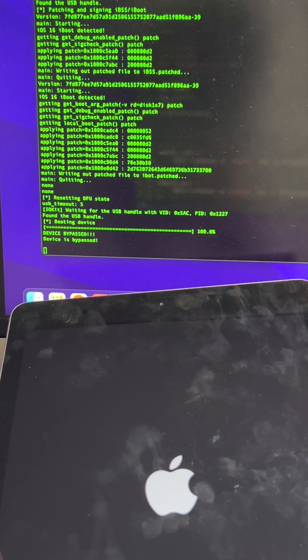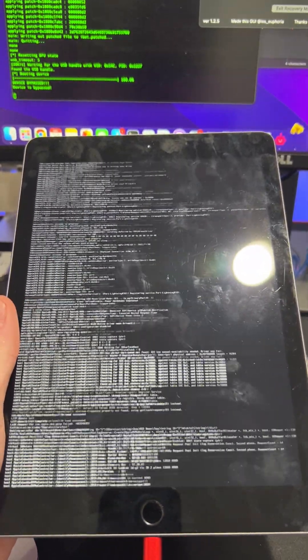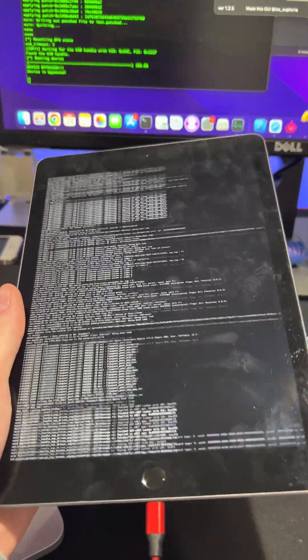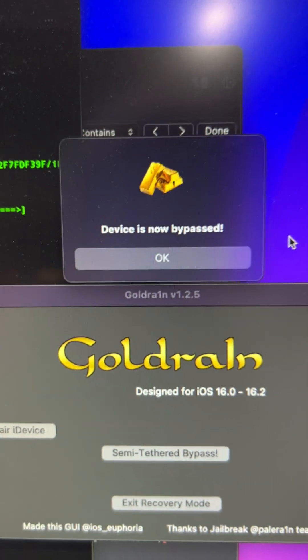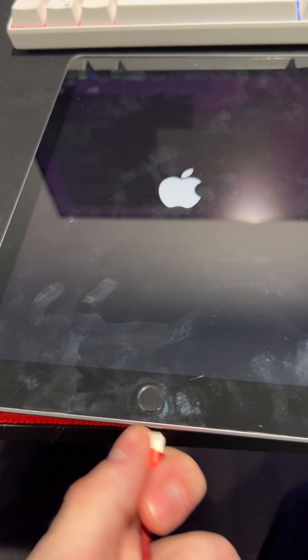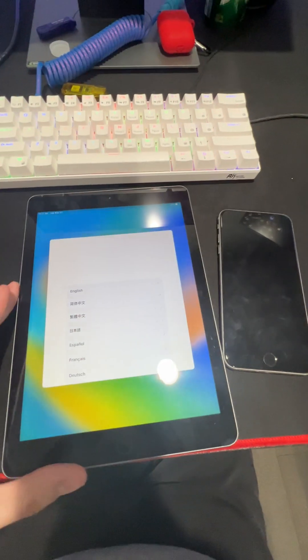Now it says 'device bypassed' — device is bypassed and it should boot up bypassed. There we go, it's working. See, this is how I got the method to work. I'm going to show you proof that it's now bypassed — device is now bypassed. We can unplug it and that's all there is to it.